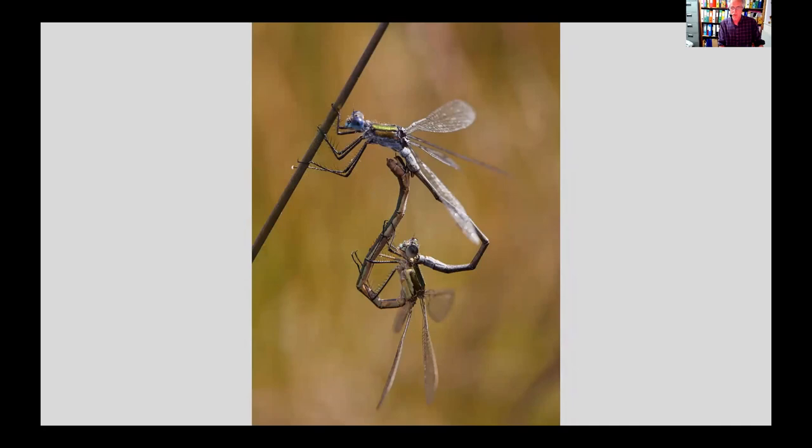Then a final damselfly shot — two mating — producing a really nice composition. Damselflies are usually long and narrow, but two together in the mating position create a really nice heart shape. With the background completely blurred out and even lighting across the whole scene, no flash, taken with a 100mm macro lens. As with mating butterflies, mating damselflies are much less inclined to fly off if you get too close, making them a little easier to photograph.